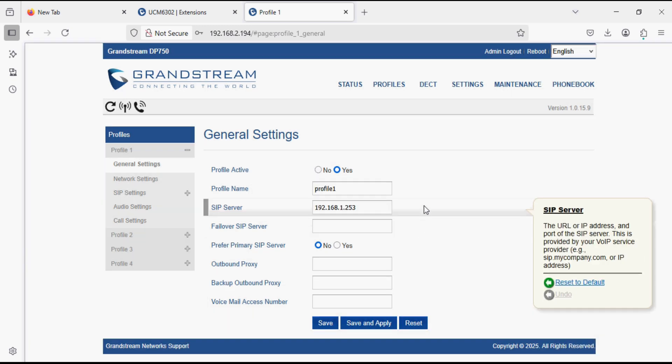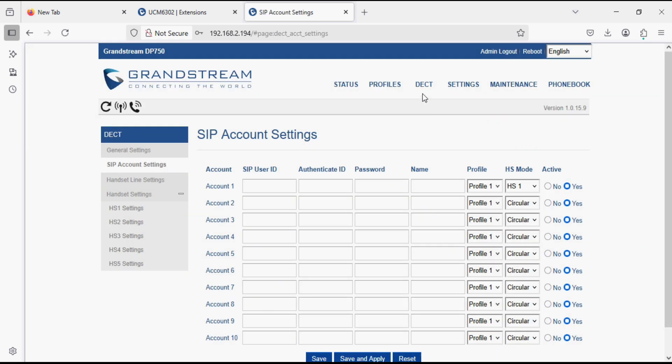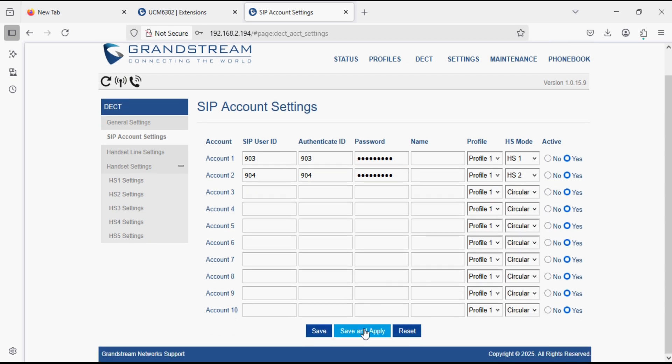We have set the IP address of the PBX. Now we need to set the SIP accounts for the handsets. Click on the Handset option, then SIP Account Settings. Set extension 903 and its password as configured in the PBX, and similarly set 904 with the password for the 904 extension. Here we set handset 2 for the second account. Then click Save and Apply.